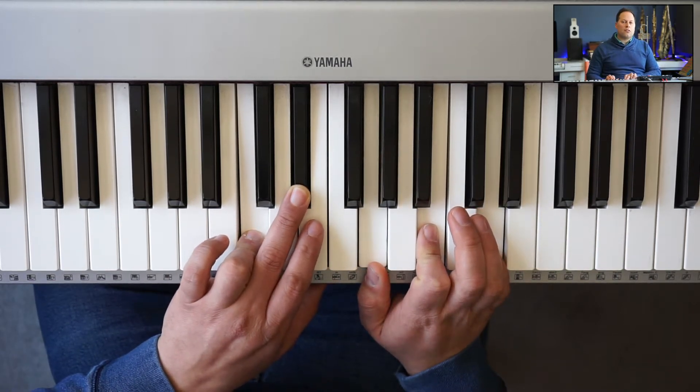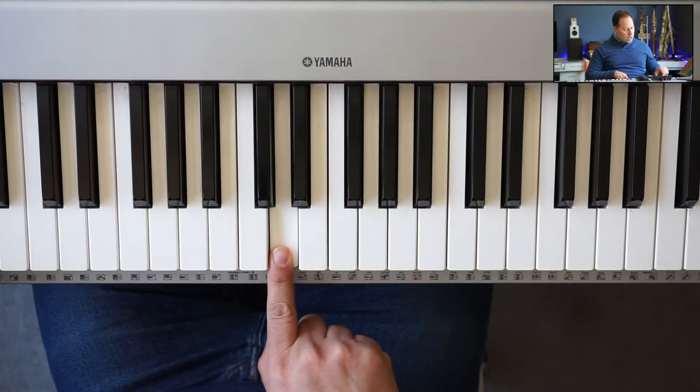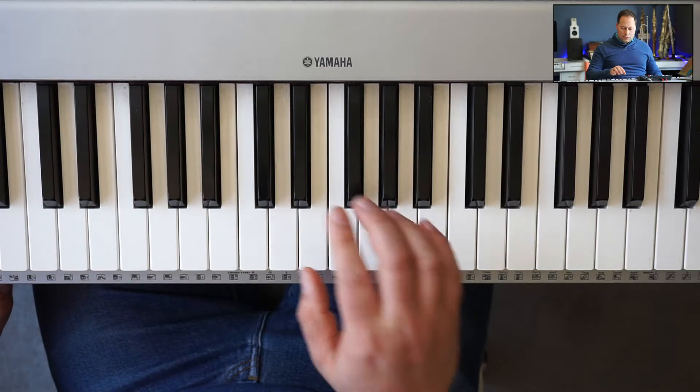Phrygian sharp six is the second mode of melodic minor. So we're going to start on the D. I'll play a D in the bass, and you get this sound.